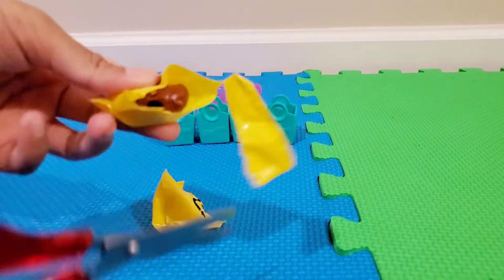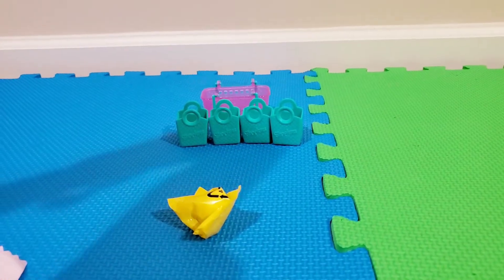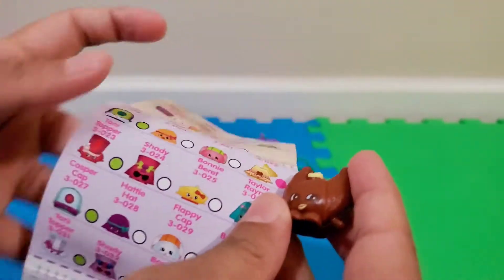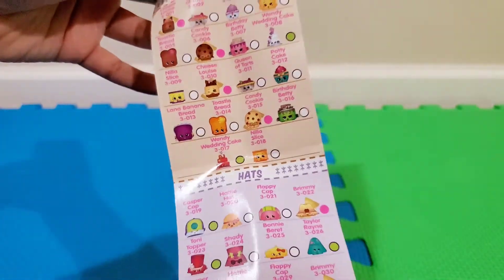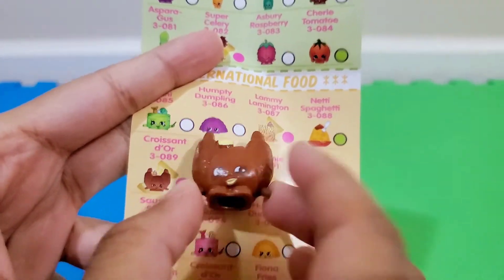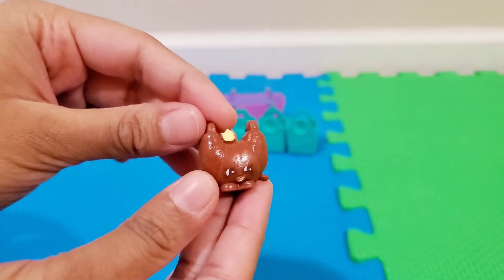I'm going to open the first mystery bag. Oh my goodness, this looks so good! I need to find out which one it is, so I'm going to get my checklist. Let's see — it's a bakery? No, sweet treats? Wait — maybe it's international food. And yes, it is! It's Croissant D'Or. This is an ultra rare because the pink ones are ultra rare. I'm so happy — it's really cute. It looks so chocolatey and delicious!